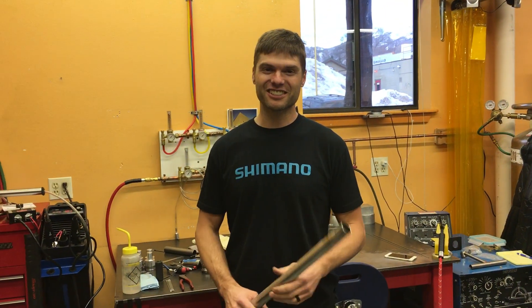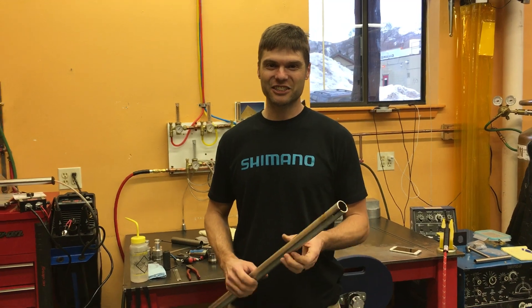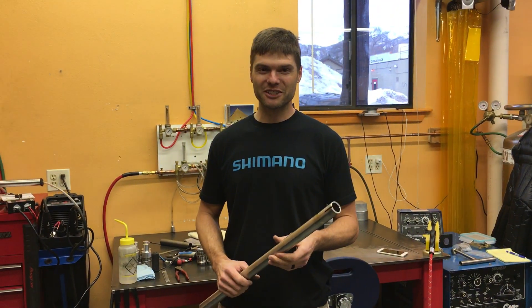Hi, Brad Bingham here with Bingham Built Bikes and Kent Erickson Cycles, just going to show off a little bit of the shop today.